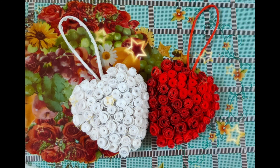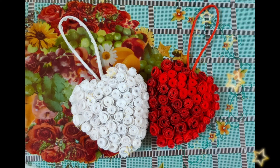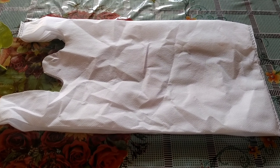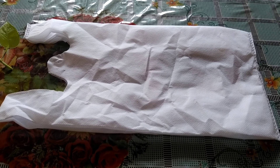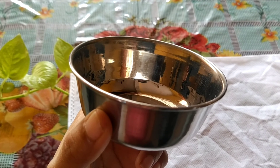Hey guys, welcome back to my channel Waves of Adventure. In today's video I'm going to show you how to make a creative decor item, so trust me guys you will definitely love the process of making it. To make this beautiful heart you require a cloth bag, which is easily available in the market. Take a bowl to draw the circles.